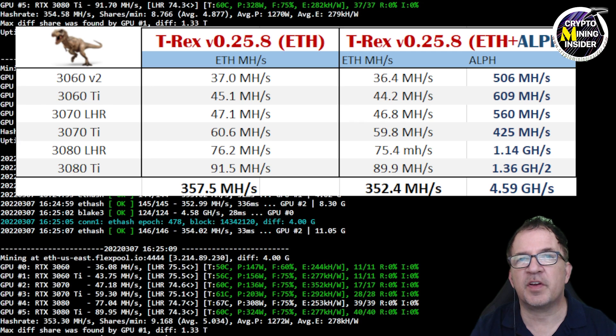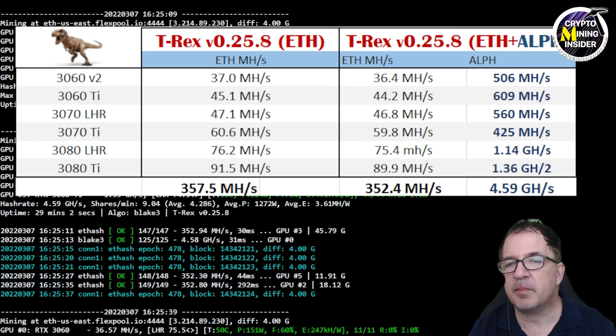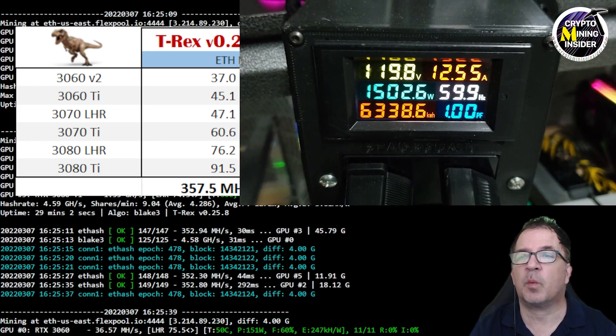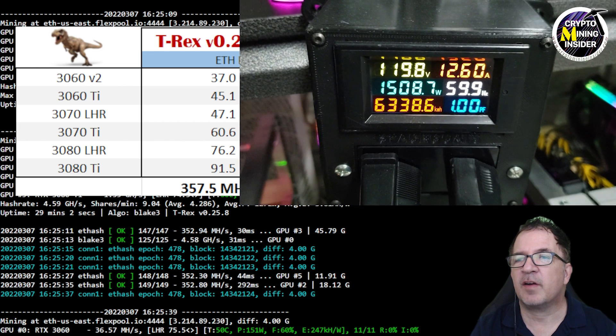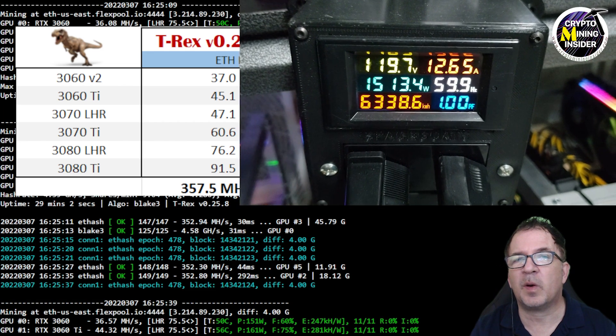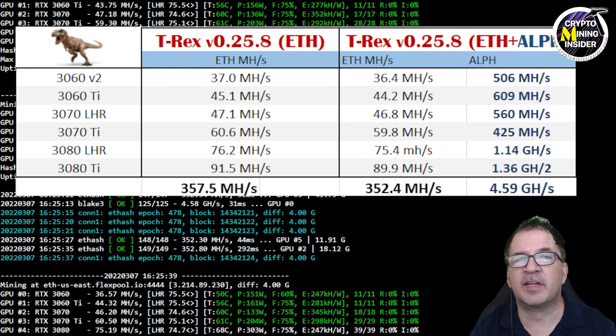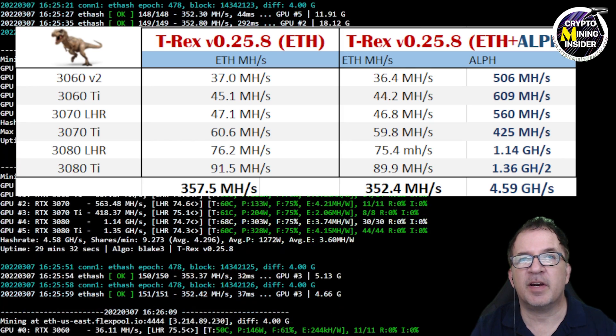Looking at the mining rig's power draw at the wall, I'm sitting at about 1500 watts — 1499 watts — to do dual mining. So to gain that additional 4.59 gigahash of Alethium and lose only a couple megahash of Ethereum, I'm giving up an additional 300 watts compared to solo mining.